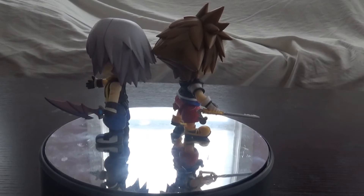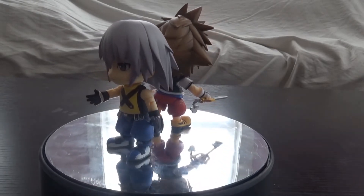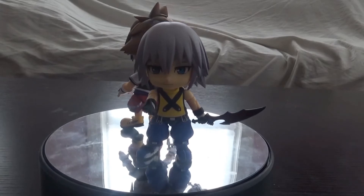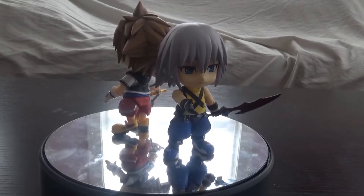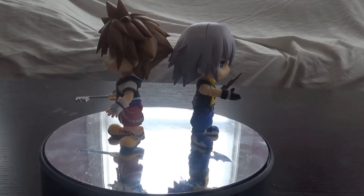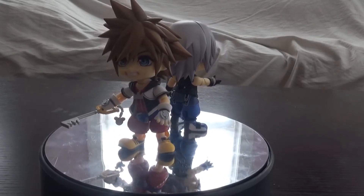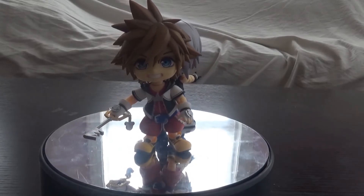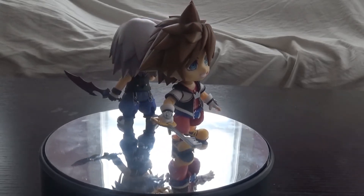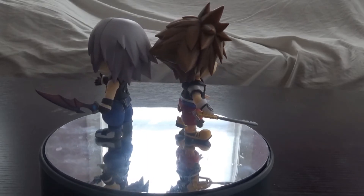Above all, my final thoughts on the Nandroid Riku: he's a good figure. I'm not a big fan of Kingdom Hearts 1 Riku's design or story — he's pretty much garbage in KH1 in my personal opinion. Still, he's a nice figure and you should definitely pick him up. He comes with Oblivion so you can slowly build your keyblade collection. And like I said, calling it now — Kairi Nandroid will come with Oath Keeper so you can have both Oath Keeper and Oblivion at some point. He comes with a good amount of accessories and I love that he randomly comes with Oblivion.